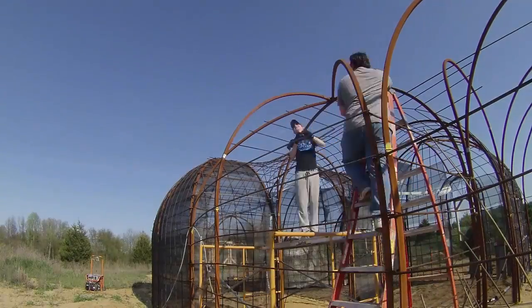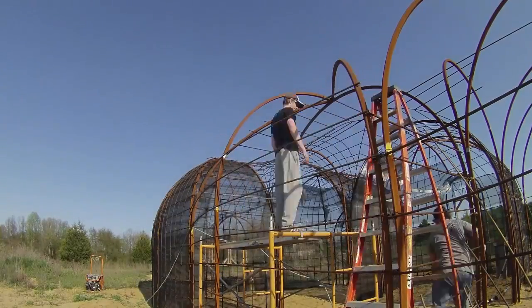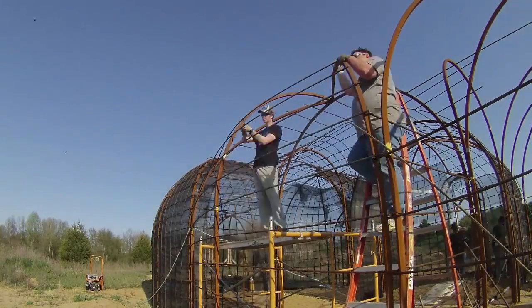Then John and Hunter got to work putting up rebar in another part of the build. Originally the rebar is just tied in with wire just to keep it in place, but then later we'll come back and weld it.